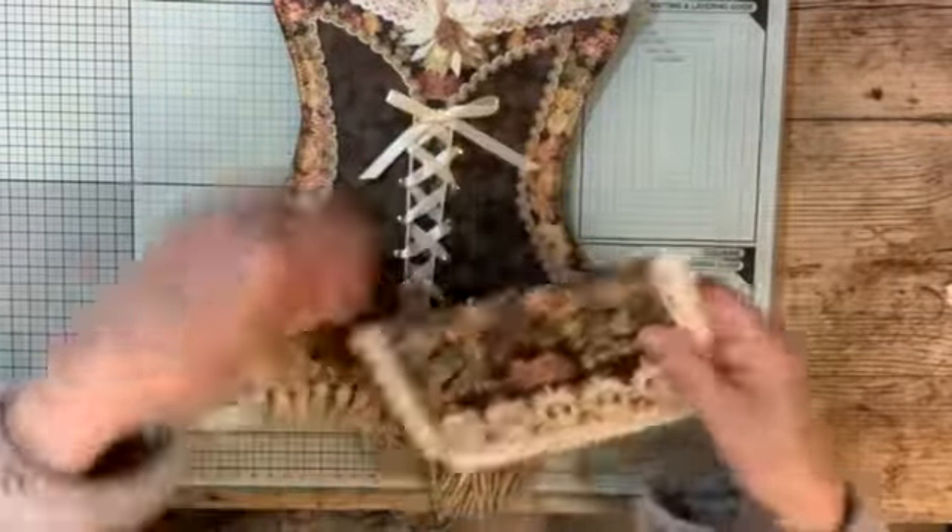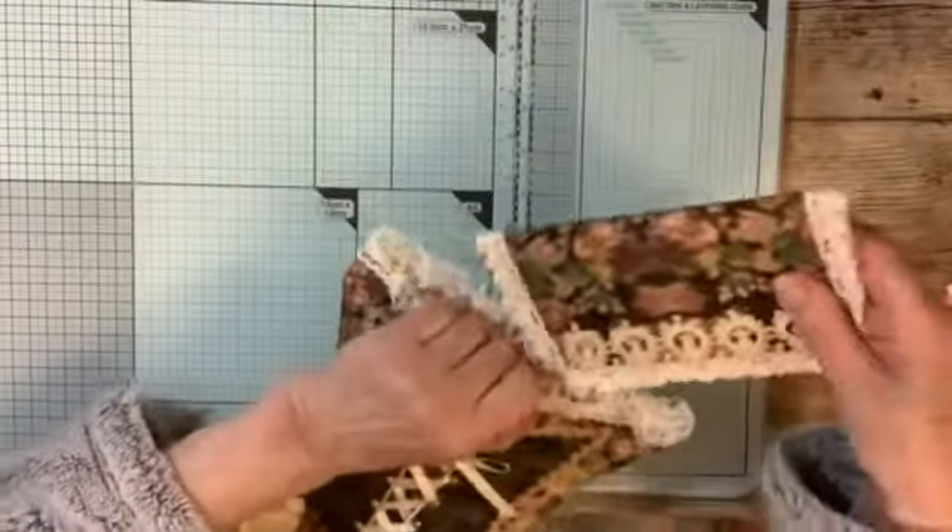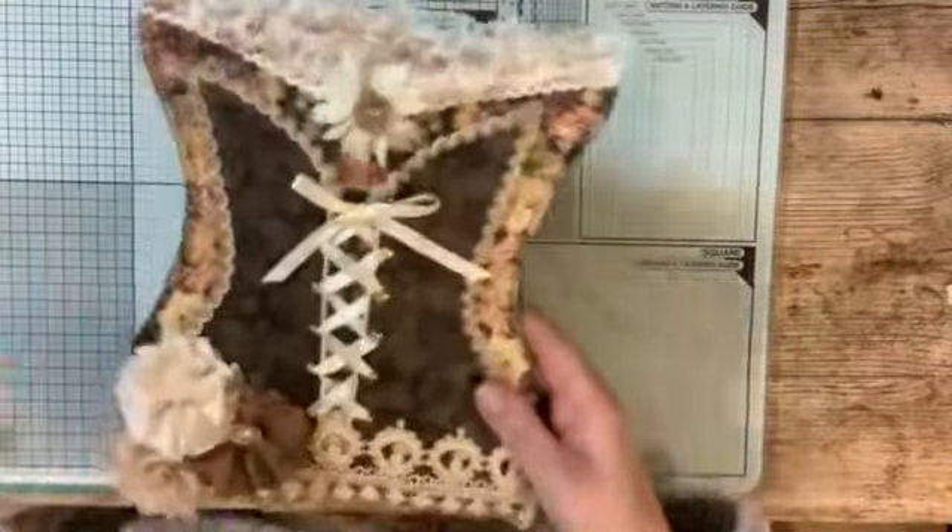I just left the cord ends quite long so that whoever gets this can put something on the end if she wishes. So that's the corset and I love how that's turned out. I think it's really pretty — vintage looking, but pretty.